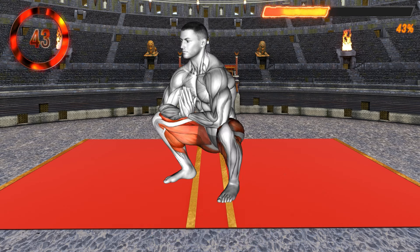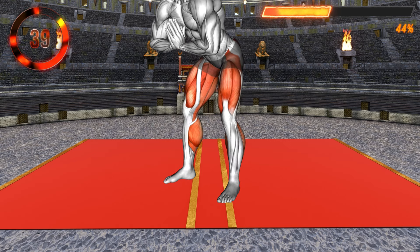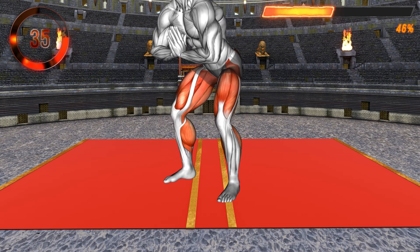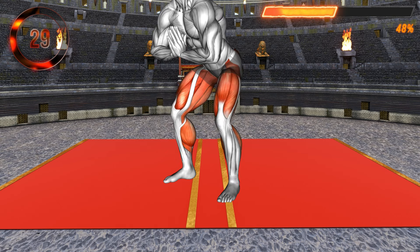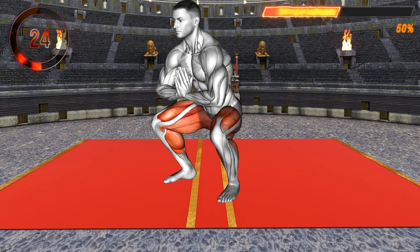For the following exercise, stand shoulder-width apart with your arms behind your head and elbows out, turning your feet slightly outward. Now lower to a deep squat, going past the 90-degree angle at your knees. Keep your upper body straight when you reach the end point, then stand up and repeat.